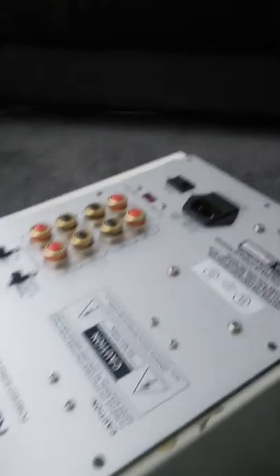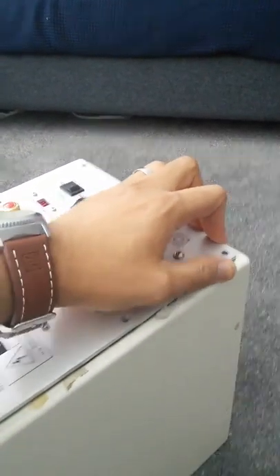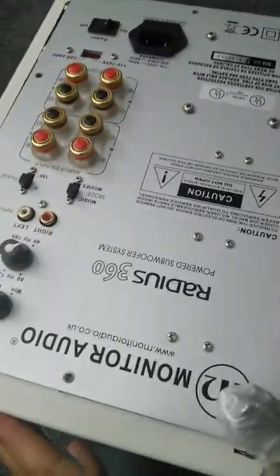I'll show you a quick video - the camera's coming out of focus a little bit. As you can see, it's got a little blue light in the front that shows you when it's operational. I've unplugged it so you're not going to see that working. Looking at the back of the unit itself, you've got a quite decent plate amp there - Monitor Audio Radius 360.